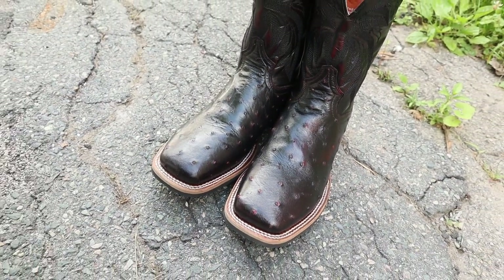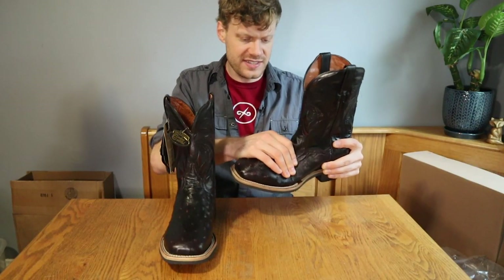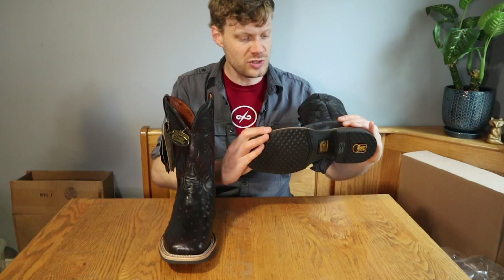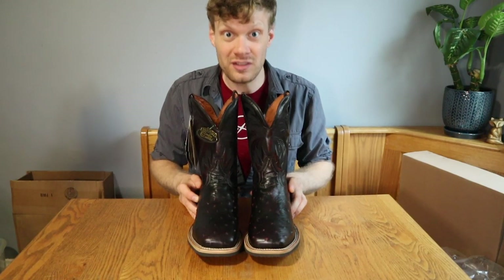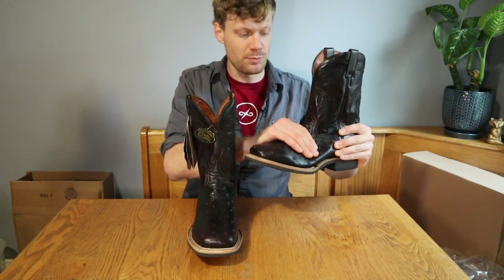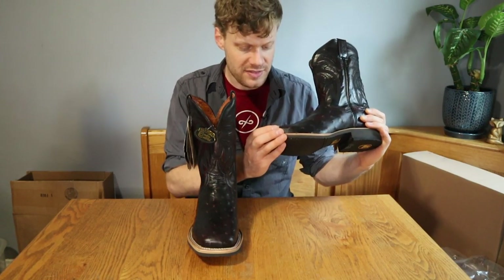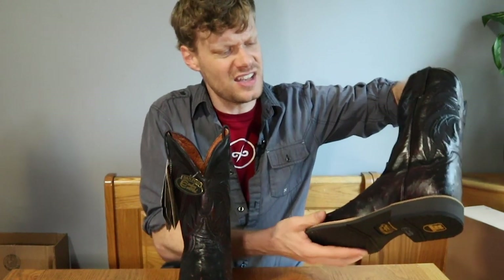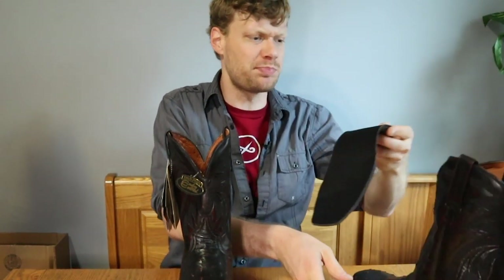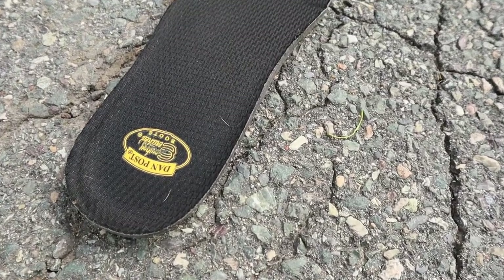We've got a double stitched welt. The black cherry color is really cool — I love it. The ostrich skin is very supple. It's not as soft as some other ostrich skins that I've tried, but compared to the relentless full quill I looked at a few months ago, this is still much more supple, and the quills pop a lot more in this boot. The soft strike insole is a little bit different from the one in the thin red lines — it's black, and I'm not sure why they named it the same thing.